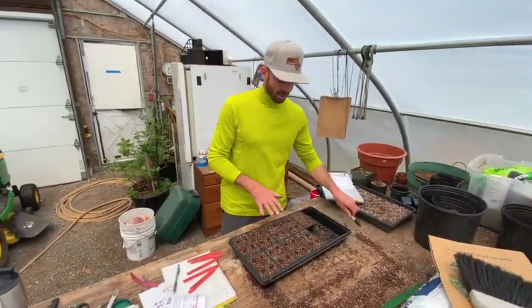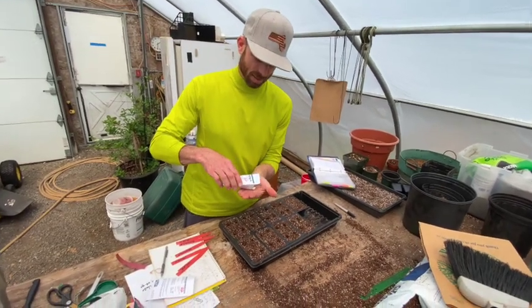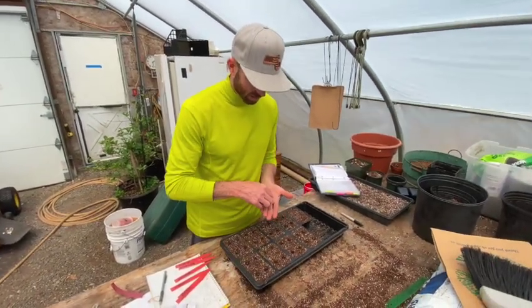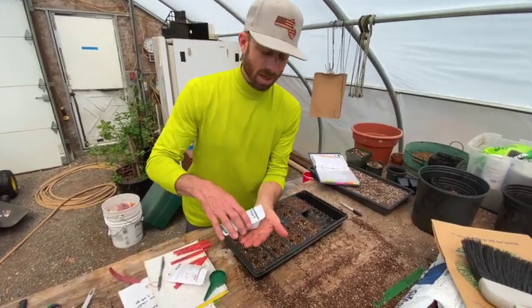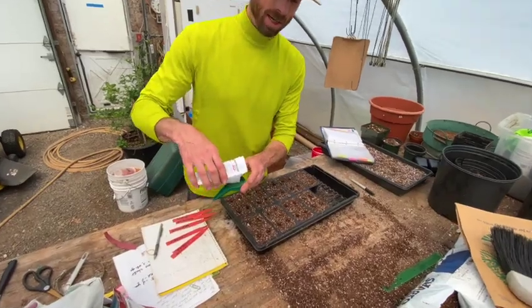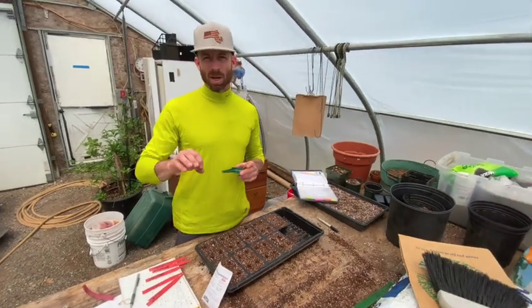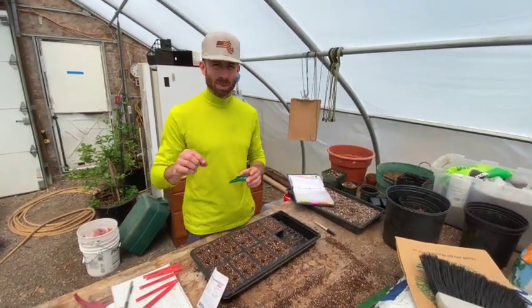Now that I have all my holes done, I'll start with my buttercup — you can see how big this seed is. I'm just going to take them and drop one in each cell. I'm going to do the same thing with honey nut. You can see on the buttercup, that's just the white seed coat. And the honey nut — see how it's pink? That's because it's usually treated with something that will help the seed germinate and fight off any bacteria or fungus in the early stages and protect the roots.